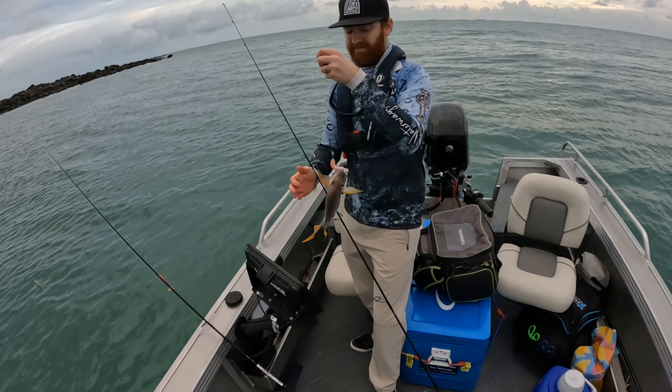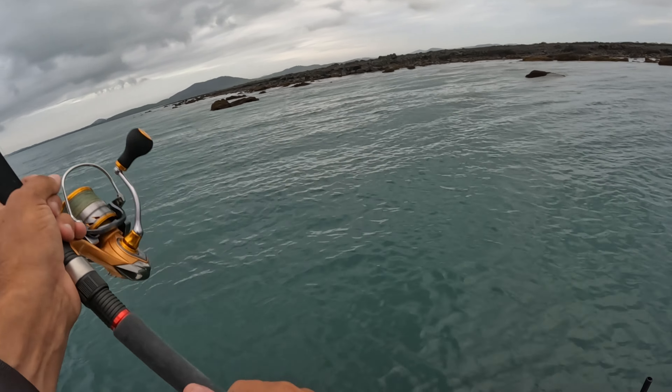I'm using the five inch Atomic Fat Grub, the curl tail plastic. These are fantastic for wafting in on a light jig head, wafting in around the shallow reef.